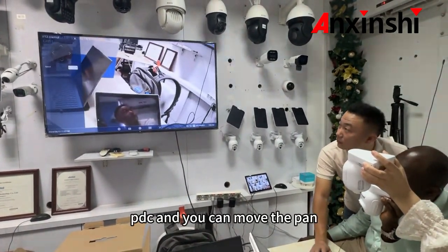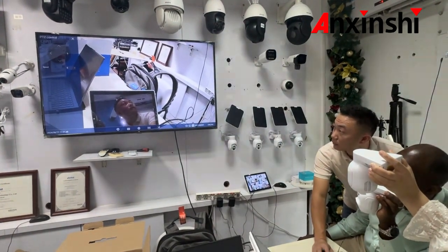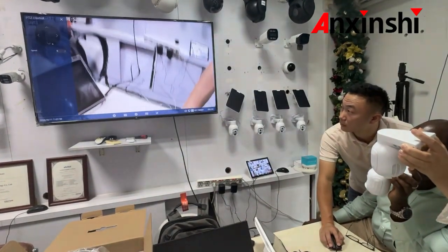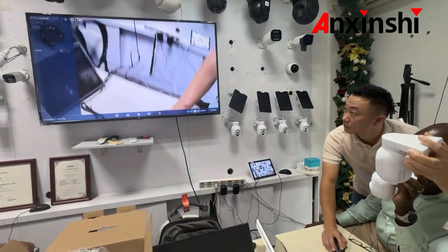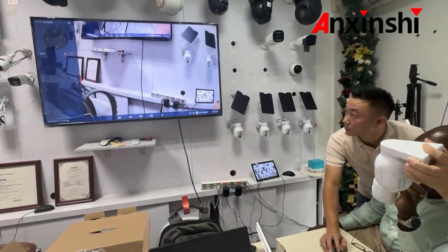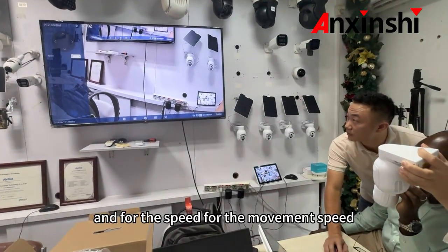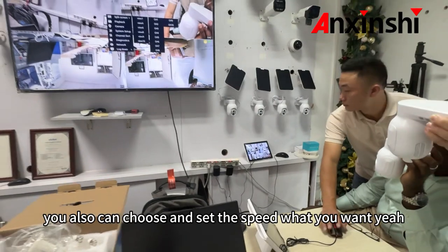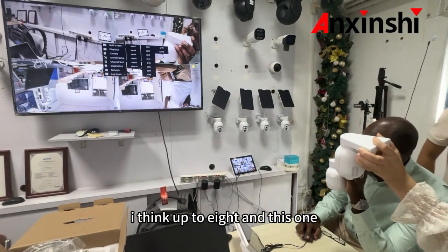You can move the pan, tilt, and you can go up and down. And for the speed — for the movement speed — you can also choose and set the speed you want. I think up to 8.